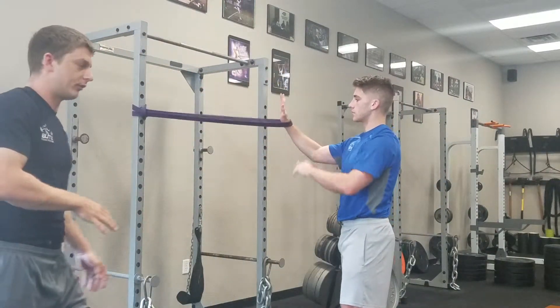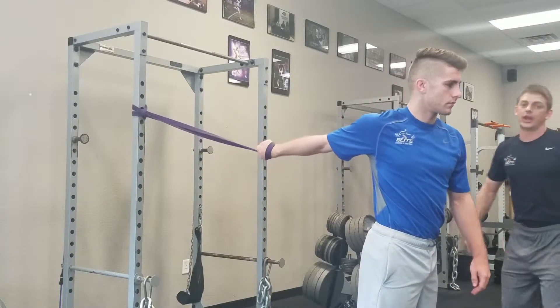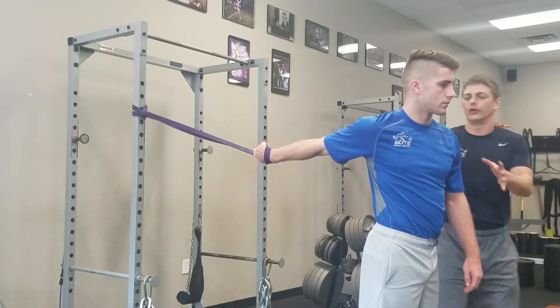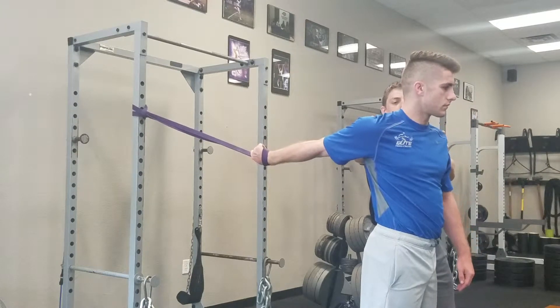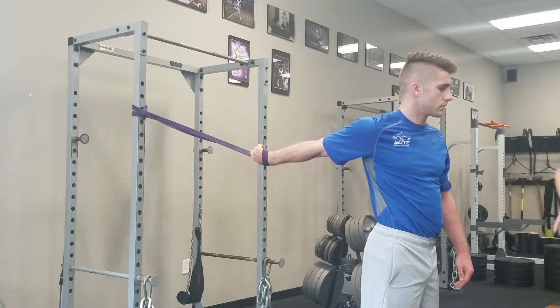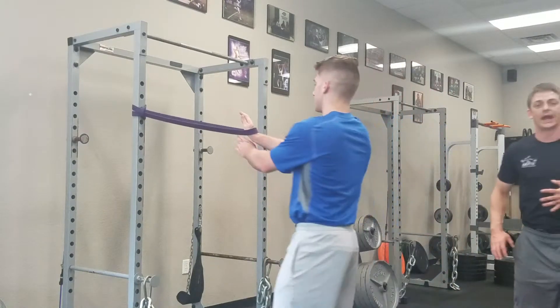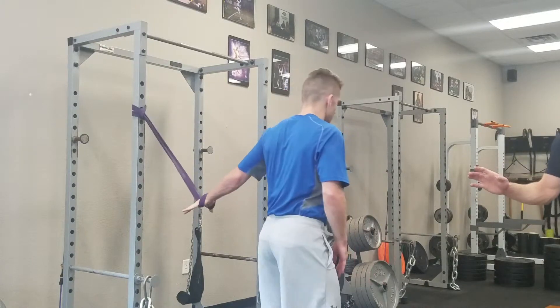After we've done about 10 or 15 reps, we're going to flip around and just stretch that internal rotator in the front of the shoulder, making sure you square that chest up. You're not driving the right shoulder forward — you're just squaring the chest up and feeling that band pull that shoulder back. Do 30 seconds or so on each side.